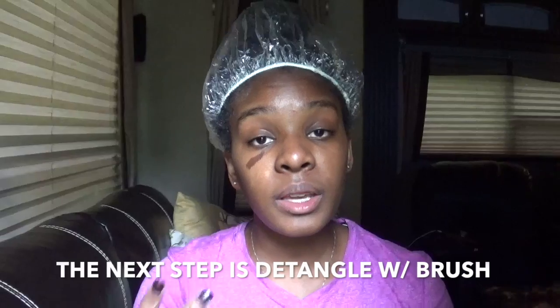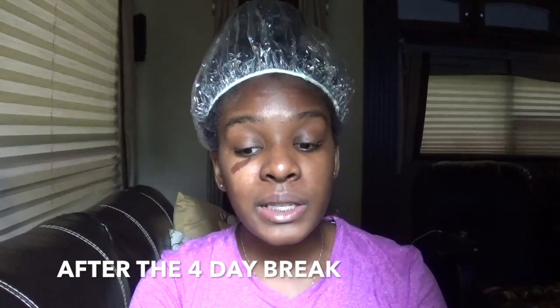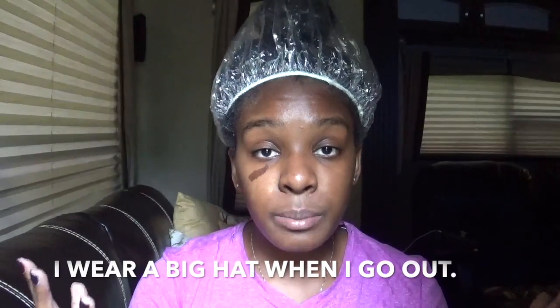I pretty much just put a plastic cap on my head with my silk rag. I will leave my hair alone for at least four days — I will not wash my hair or use any shampoo. If I feel like it's getting dry, I just spray a little water on it to reactivate the conditioner. I will not manipulate my hair at all for at least the first four to six days, because my hair has been through so much. I just like to moisturize my ends as much as I can and go to sleep with this on my head with my scarf too.